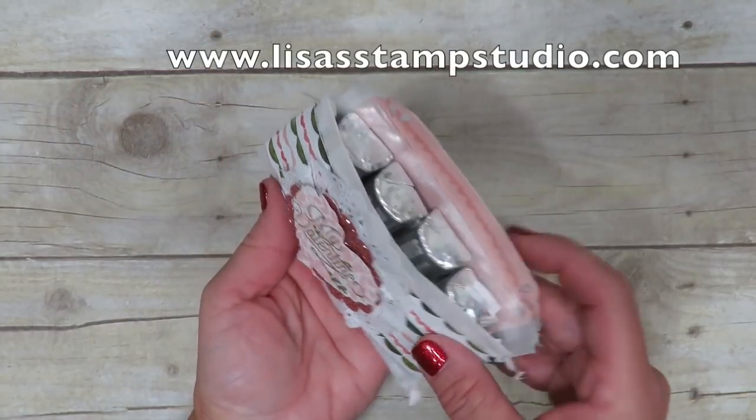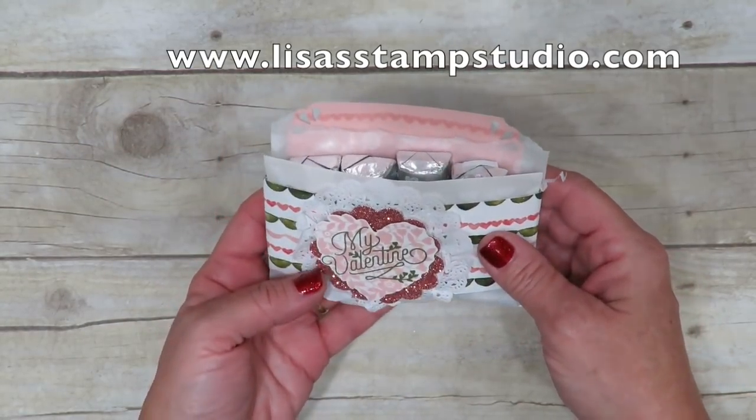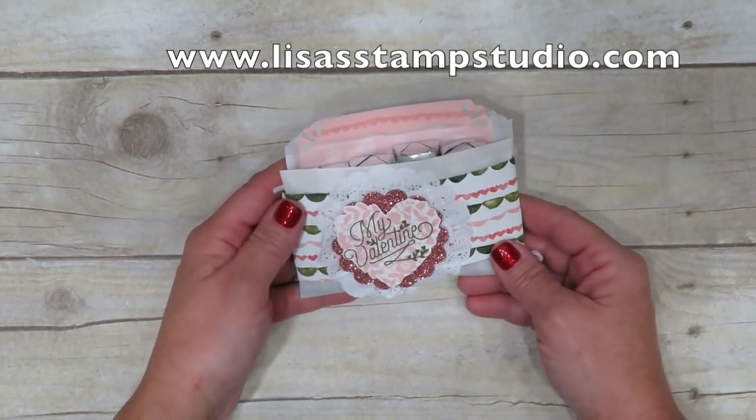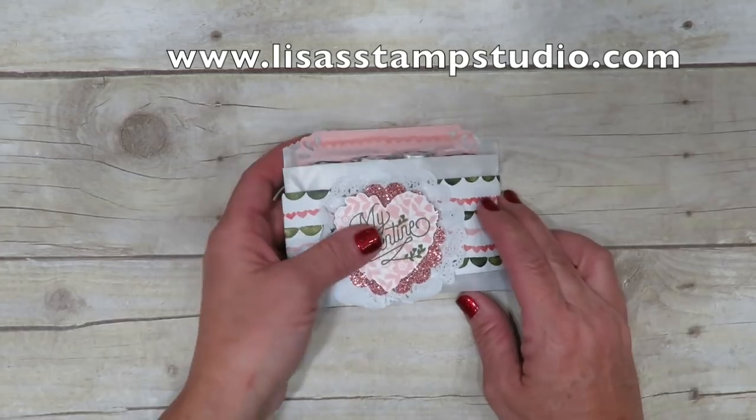Let's go get some chocolate in this and I'm going to show you how to make this. I wanted to give you a good close-up of this 3D project holding these adorable Hershey's Nuggets. Isn't this cute? And like I told you, it's really easy. So let's start assembling it.